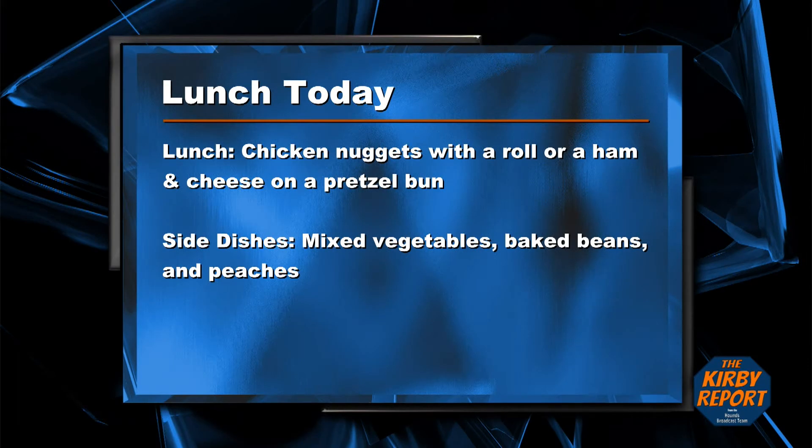Now for a look at today's lunch menu. You can get chicken nuggets with a roll, or ham and cheese on a pretzel bun. Side dishes are mixed vegetables, baked beans, and peaches. That's a look at today's menu.